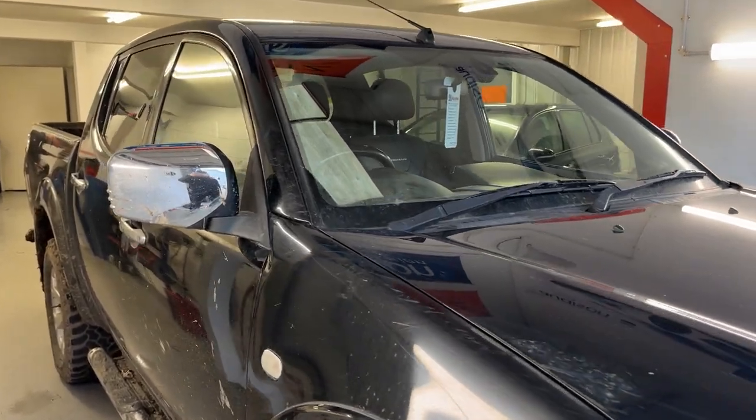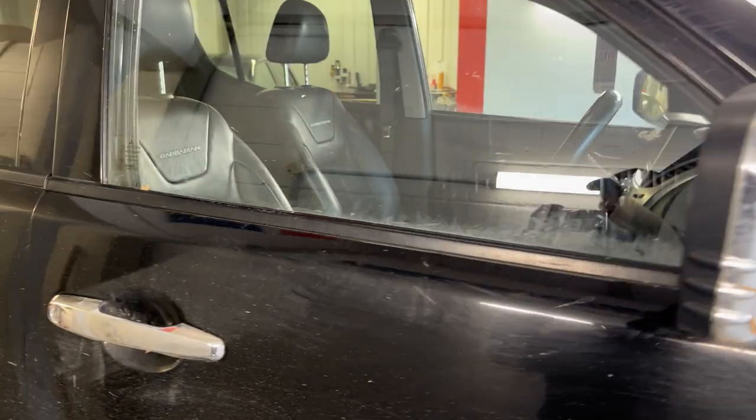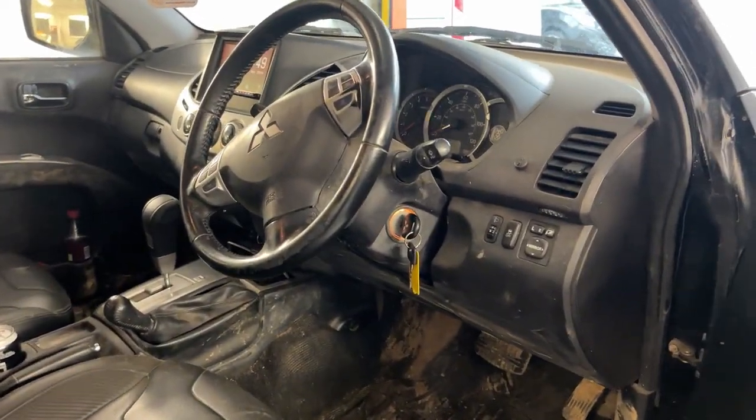Hi, this is ActriTech Car Audio and Visual in Winchester. This is a video of a DMX 8021 installed into a L200 Mitsubishi.